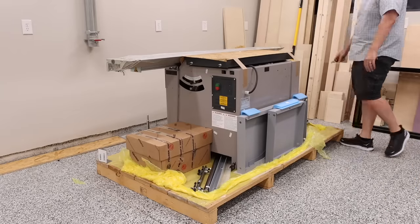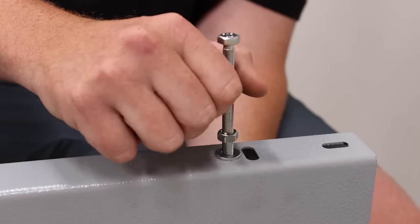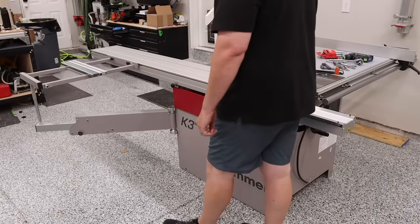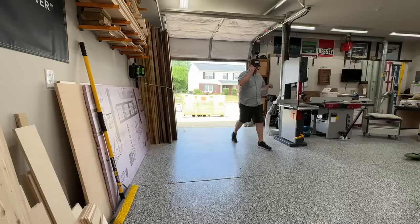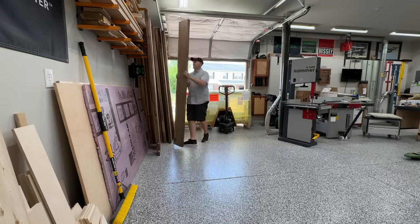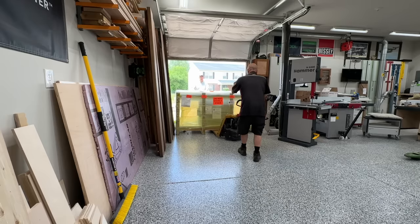I sold my three horsepower SawStop and replaced it with the Hammer K3 Winner. Before I get a bunch of people asking what was wrong with the SawStop, the short answer is there is absolutely nothing wrong with it — it was a fantastic saw. This decision is based solely off the fact that I wanted to try a traditional sliding table saw and see how I could incorporate that into my garage woodworking shop. The purpose of this video is to demonstrate the delivery, the uncrating, and the basic assembly of the K3 Winner. This video will not show how to calibrate and dial in the saw, as that's going to be saved for a future video. So let's get into the delivery.